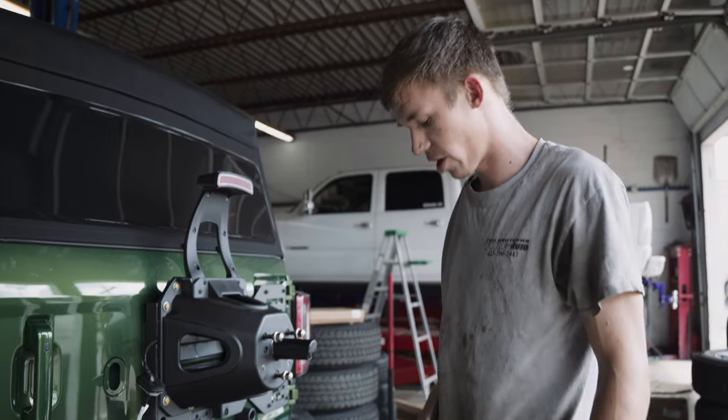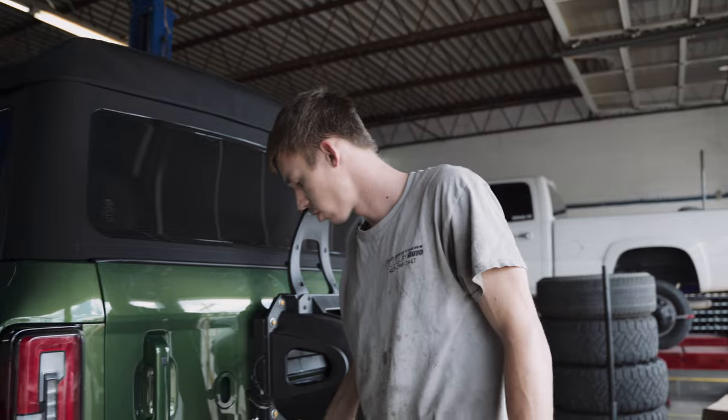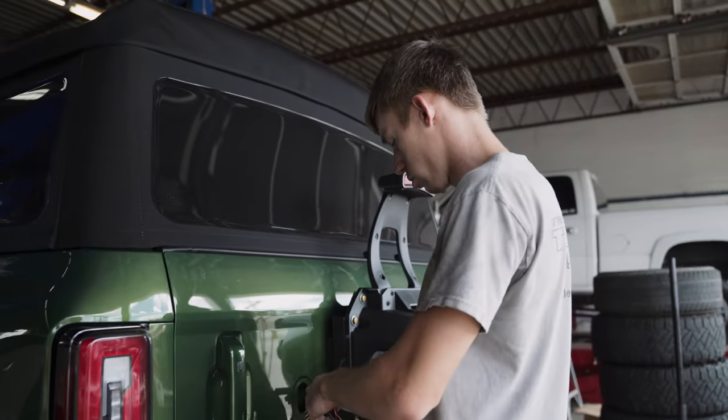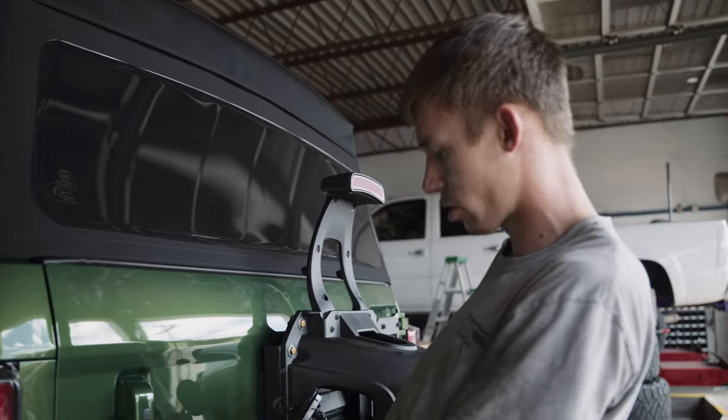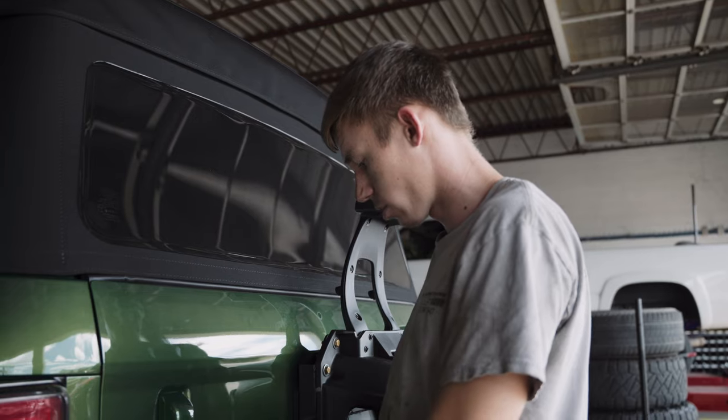We don't have the spare wheel yet — it's supposed to be here tomorrow. So we're going to take the Bronco back to the dealership so they can have it on their lot, then we'll run down there when the wheel comes in and slap it on real quick.